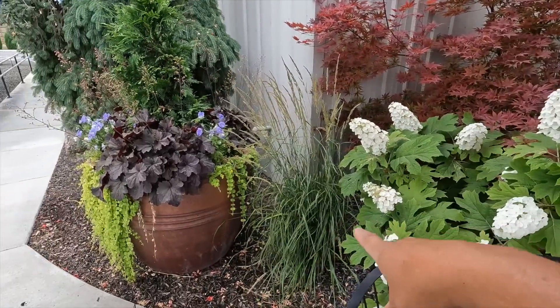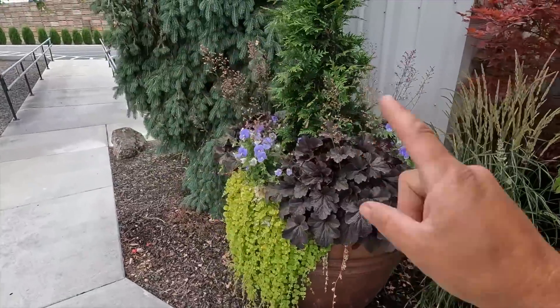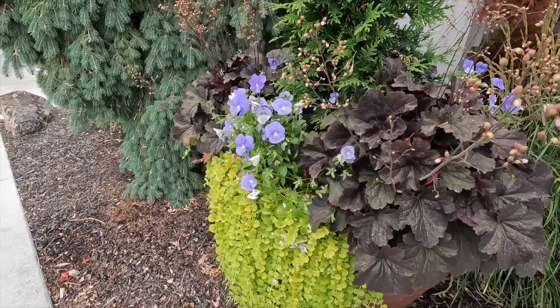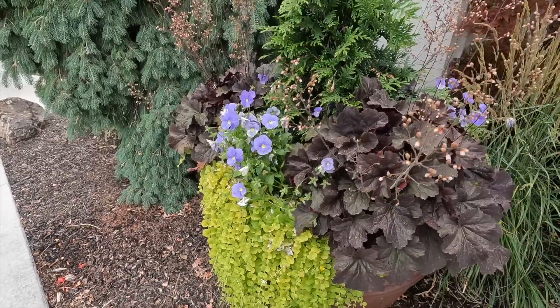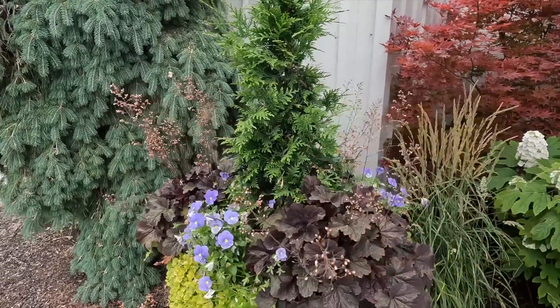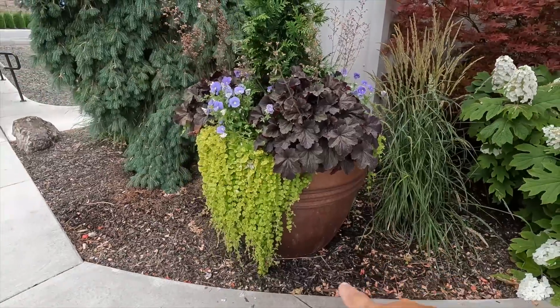Then there's another Karl Foerster right here. And then this is one of the spring containers we did — this one doesn't look quite as good as the other one; there's a little bit of grooming I could do. I actually brought plants today to pop the pansies out and put some fresh stuff in, but I don't think I want to do it. We do have some days at the end of our 10-day forecast where it's going to be 104 — three days in a row — so the pansies will probably peter out at that point. They just look so pretty.